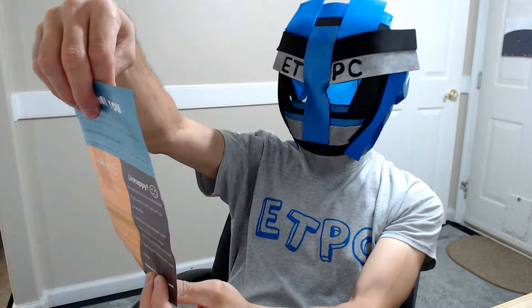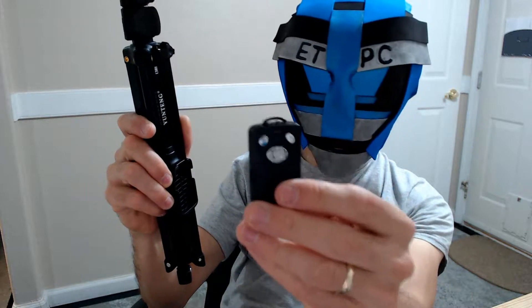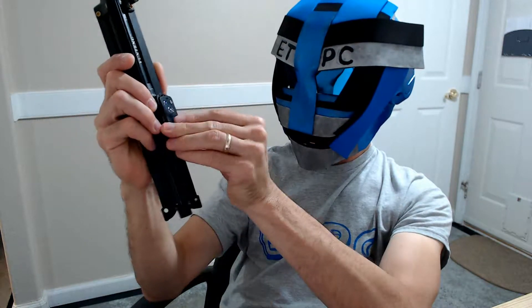It comes with the two-in-one selfie stick phone tripod and the wireless Bluetooth remote, which seems to be a fairly nice remote. I believe it just syncs. It has a little silicone part right here and your remote just fits right in there, so if you're going to take a selfie you hold it out and push the button — that's pretty cool.